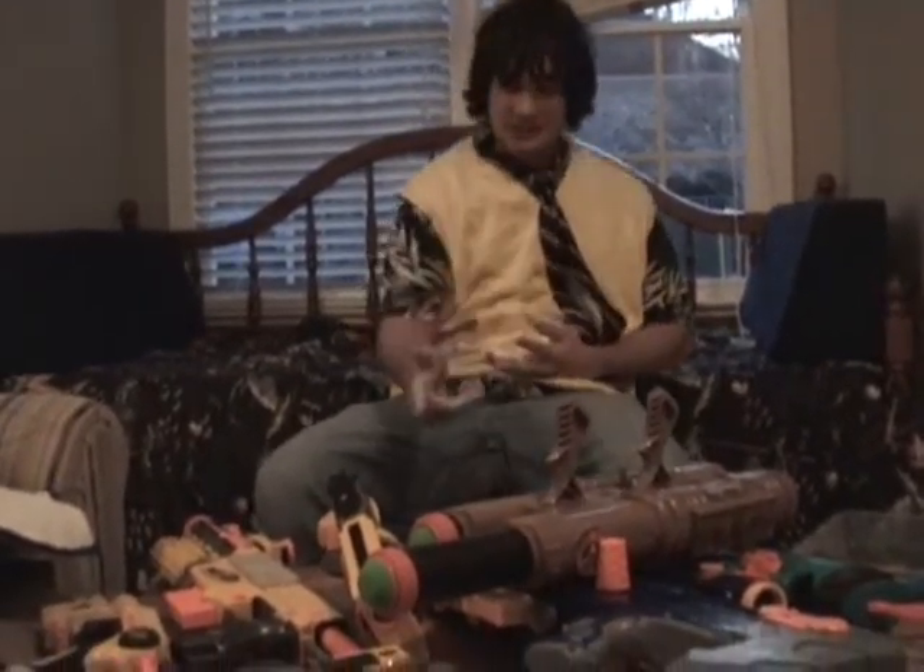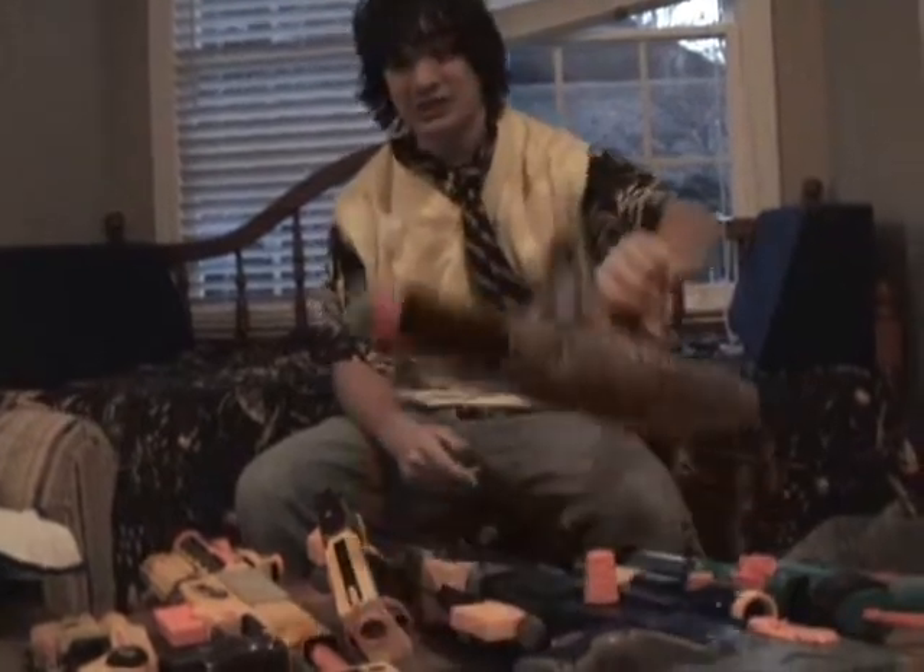Hello folks, this is Ronald Wellington here, Nerf gun enthusiast. I'm here to tell you how this Nerf gun can be used in your classroom.